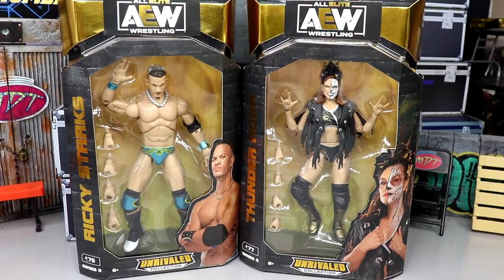What is good everybody, welcome back to another My Damn Toys video. Today we're back with another AEW Unrivaled Collection two-in-one review — the AEW Unrivaled Collection Series 9 Ricky Starks and Thunder Rosa figures. Very excited to get into this review; I think these two are two of the best in the set.